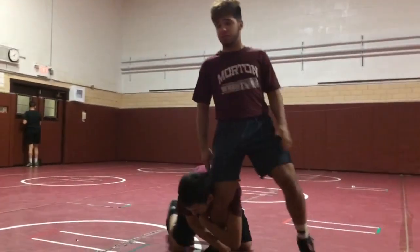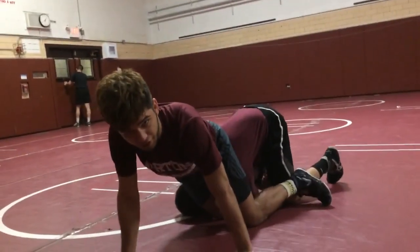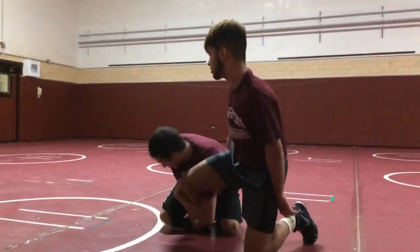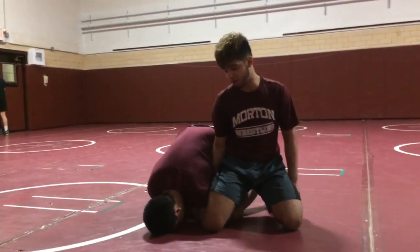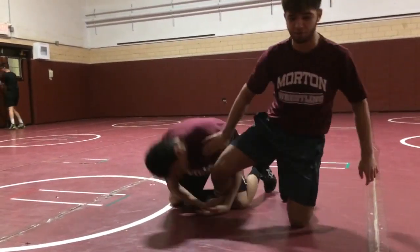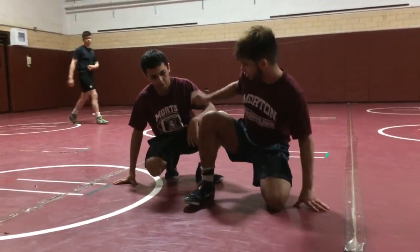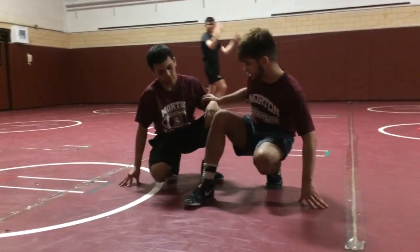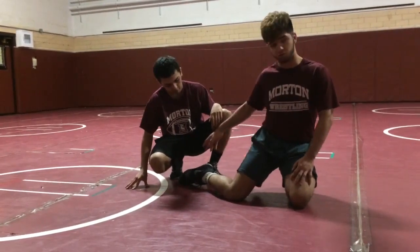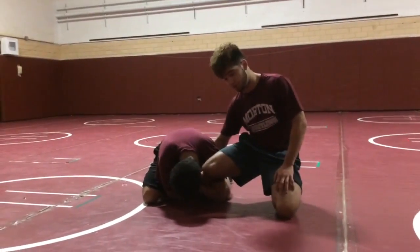What this consists of is, let's say my opponent gets in on my leg. I'm not just going to forget about it and give him two. What I want to do is get my whizzer in deep, and I want to grab my own shin — that's why it's called a shin wizard tilt. It's really important that I keep my foot on the inside and in between his legs. Robert's going to have my leg grabbed and I'm going to have my shin wizard.